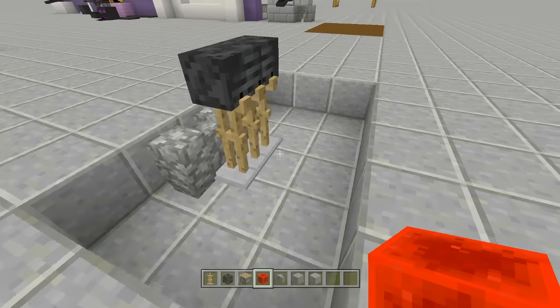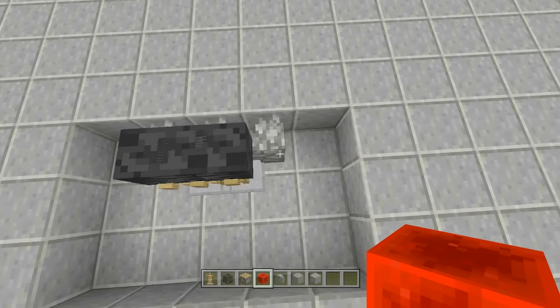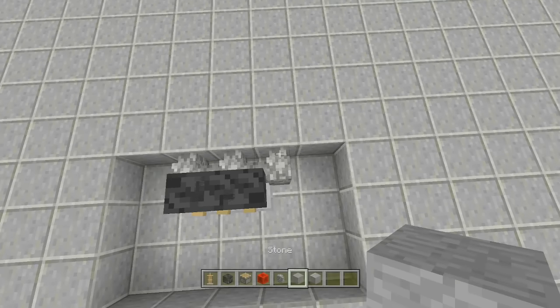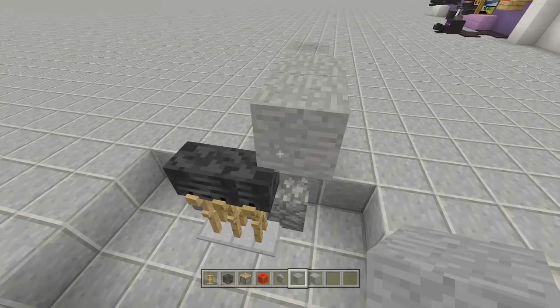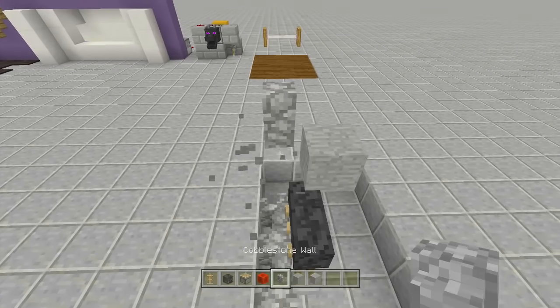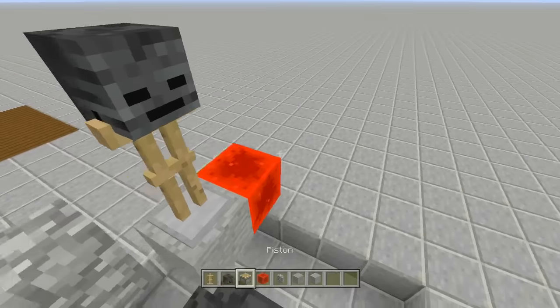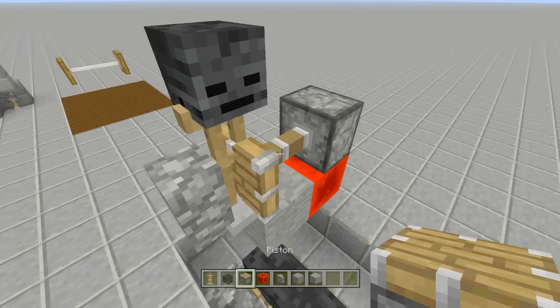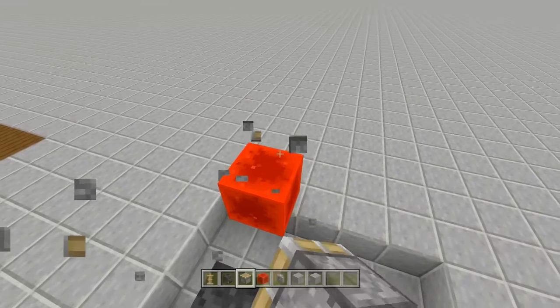Now for the last seat: come up with a block above it like we did with the middle one. Place a cobblestone wall to the left side, a redstone block to the other side, place an armor stand and a wither skeleton skull, then send a piston toward it and push it into place. Break the block and let it fall. There you have it — the seating is completely done.